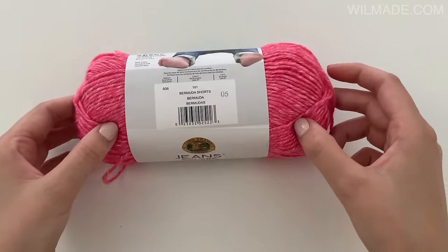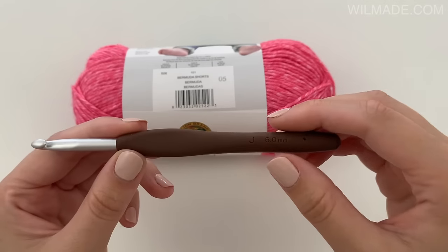For this poncho I've used Lion Brand Jeans Colors and crochet hook size 6 mm.